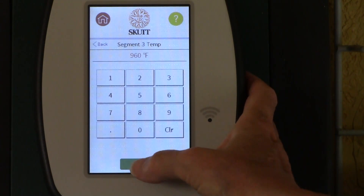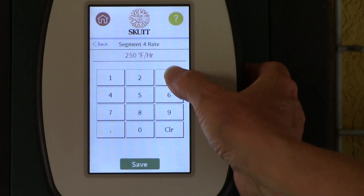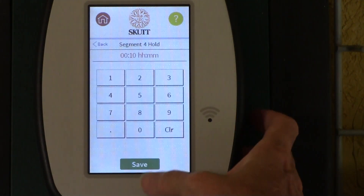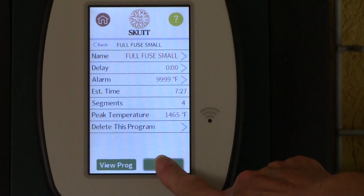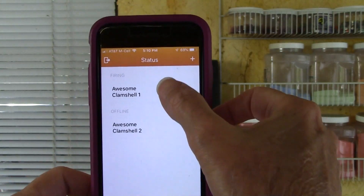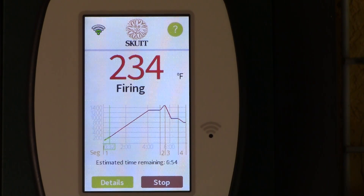I love the touchscreen controller's large display screen and easy-to-navigate prompts. This program will be complete with four segments, but the controller can hold up to eight segments on every program. After saving the program, you can view the key information. I can also review the segments to ensure that I entered all the information correctly. When I start the kiln, a graph appears on the screen — the graph is a great visual that shows the current stage of the firing process. From here, I can also view the estimated time remaining for the firing. With the KilnLink app, I can monitor my kiln temperature and status from my smartphone.